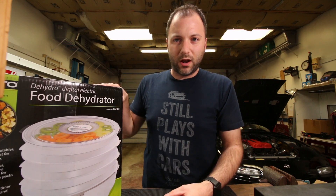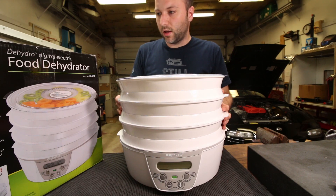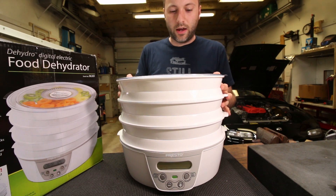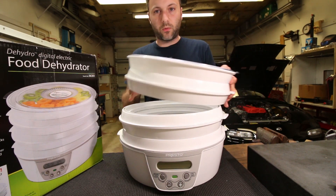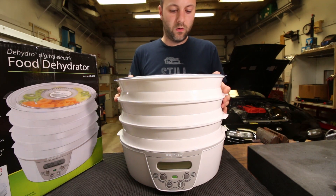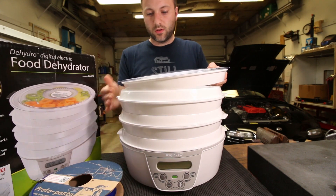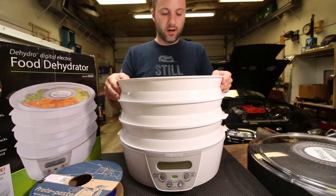This is the dehydrator — I've never used one before. I guess they're not just for jerky anymore. There are these stackable trays that go inside where you're supposed to put your fruits, veggies, or whatever you're going to dry. You can buy extra rings from Amazon as well — I'll put a link for both the dehydrator and the extra rings in the description below.